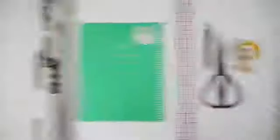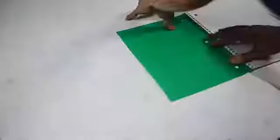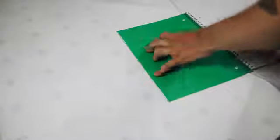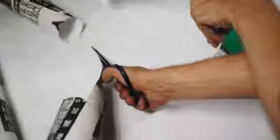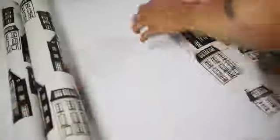Last but not least, I wanted to show a super inexpensive way to rewrap your notebooks with wrapping paper. You'll also need a ruler, pencil, scissors, and double-sided tape. I started by laying down this wrapping paper from Hearth and Hand — it has really cute little houses on it. I traced the front side of the notebook onto the back side of the wrapping paper and then cut about an inch extra on each side, because we're actually going to be wrapping it like a present.